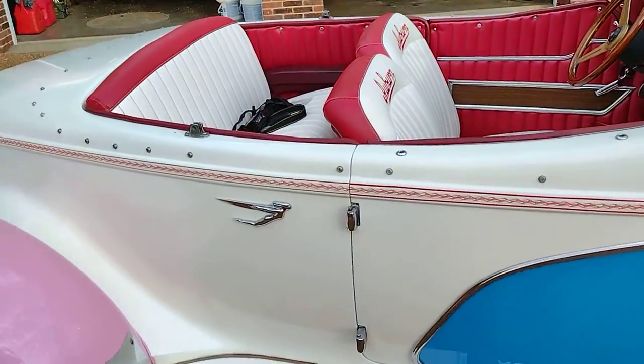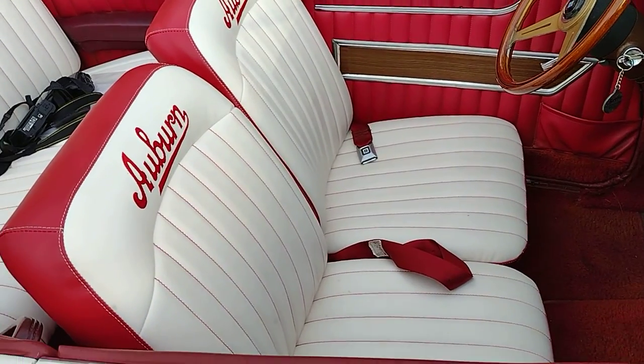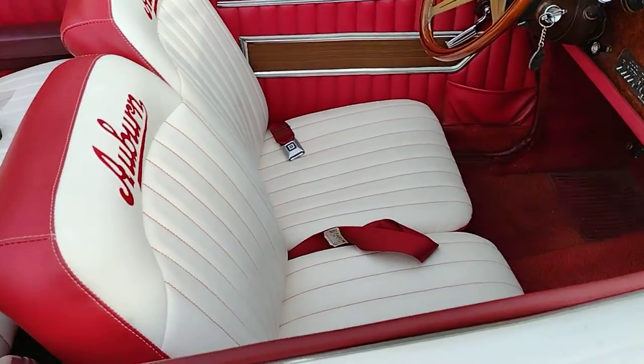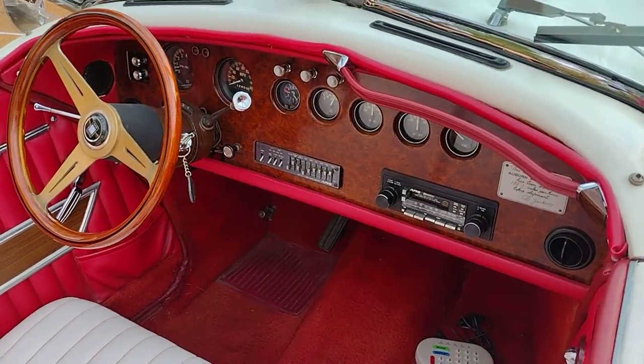The interior was redone. The gentleman before had it reupholstered. Nardi steering wheel — the wood's really nice.